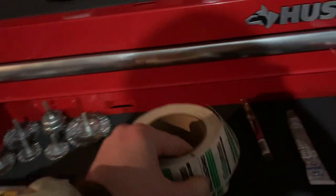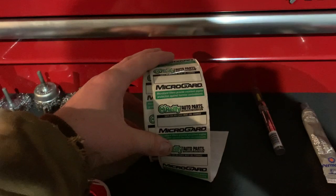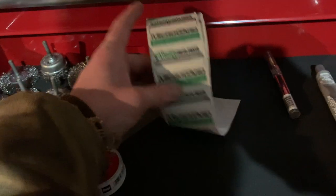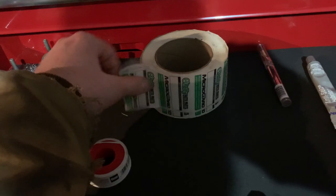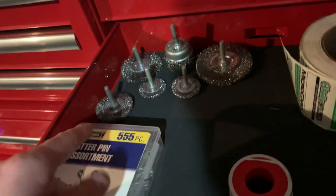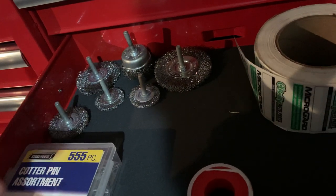I do a lot of oil changes on my car, my wife's car, family's cars, and friends' cars. I was going to get oil change reminder stickers on Amazon — they wanted ten dollars for a hundred. Then I went to O'Reilly's and they said ten dollars for a thousand, so obviously I got a thousand for ten bucks. I also have some wire wheels for a die grinder, but it burned up — cheap Harbor Freight, you get what you pay for.